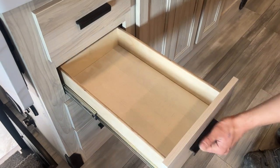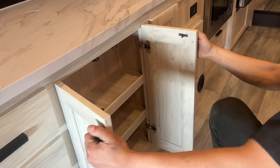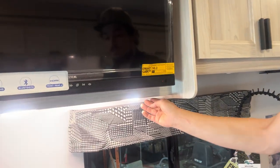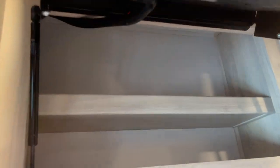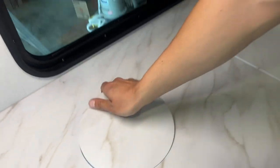The drawers here, as I said, are on anti-slam. Then some storage space here. Underneath the TV is another little light. If you flip up the TV you get access to a little storage compartment back there as well. This TV works the exact same as the one that you had outside. That's also access to that garbage bin that you had outside.